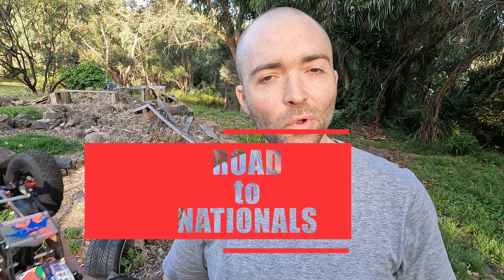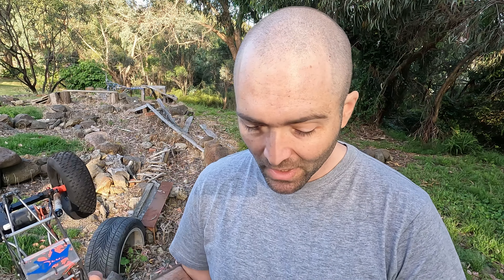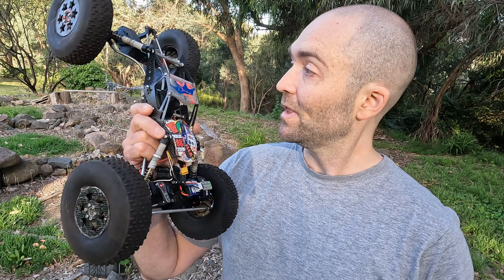Welcome to my Road to Nationals series. I'm going to weave this series in throughout the next few months as I prepare for the comp in late March next year, and I thought I'd start today with this.